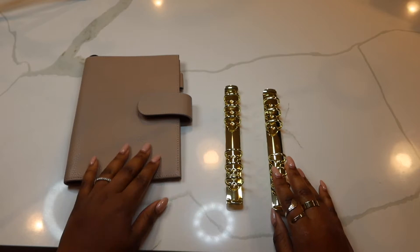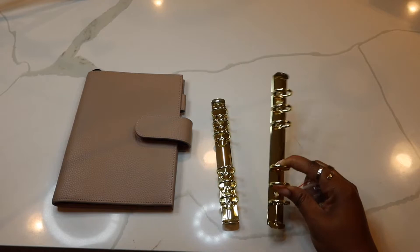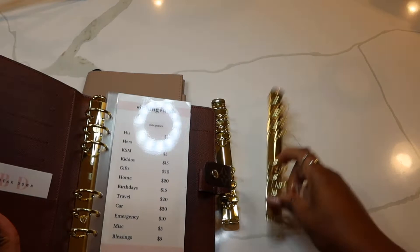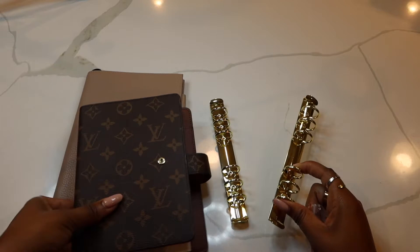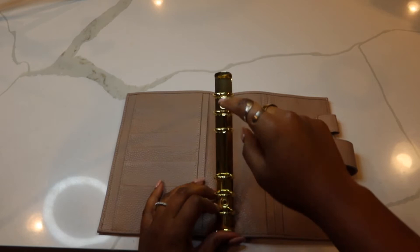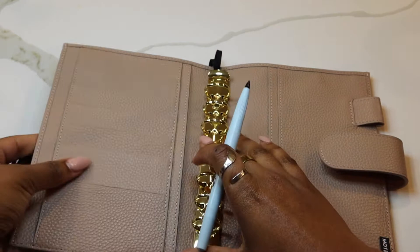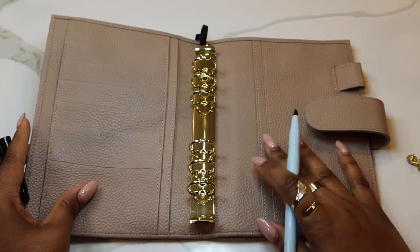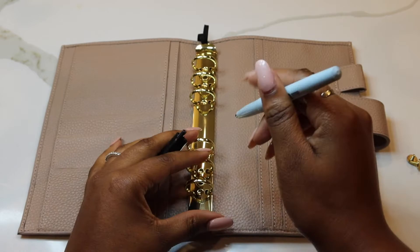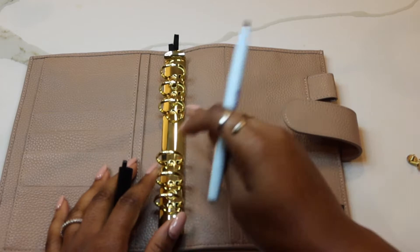Now we're gonna take a look at the screws that came with the rings — I'm only gonna need one of these. By the way, let's look at how similar these rings are in color; they're super similar in size. The Louis Vuitton A6 agenda is definitely much bigger, but this will do. They're going to go right here — two holes that we'll be making. I'm going to use a dry erase marker to mark where I want this to go. This is really DIY, just winging it, because it looks pretty simple — I'm not trying to overcomplicate it.